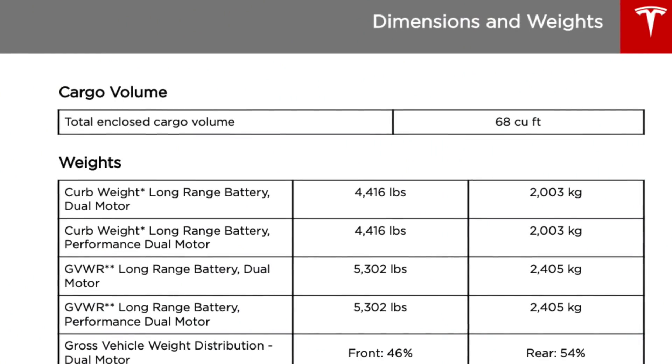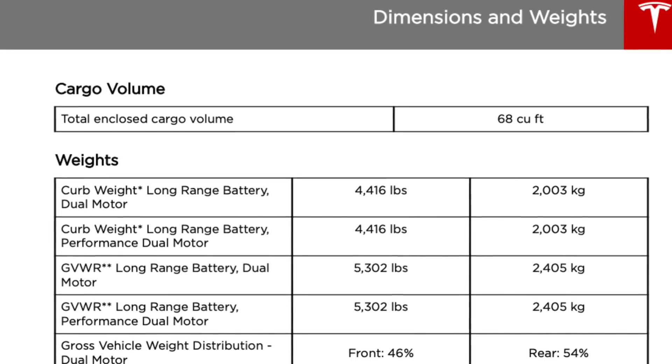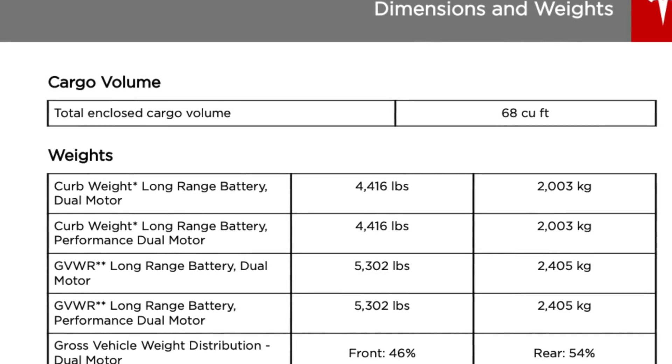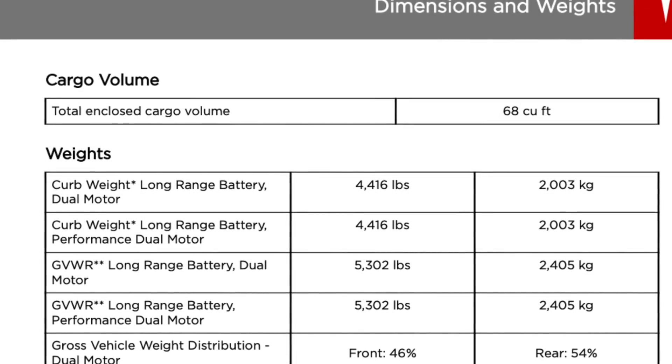These cars are heavy because of the batteries that sit underneath them, and getting a suspension that properly holds the car up while providing comfort is very challenging. That's why air suspensions are such a great option for heavy cars and are featured on many luxury vehicles. However, the Model 3 and Model Y are substantially less heavy than the Model S and Model X, so you could probably get most of the comfort benefits of an air suspension with an adaptive system on the 3 and the Y.